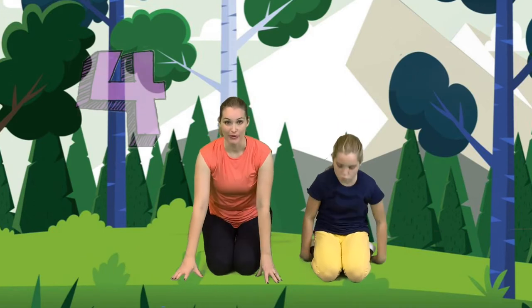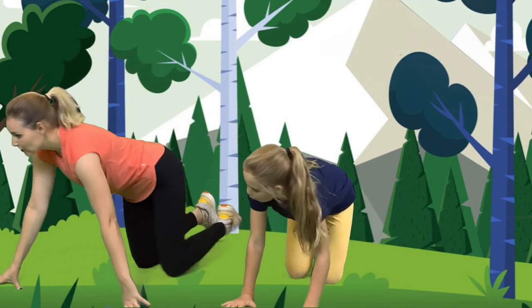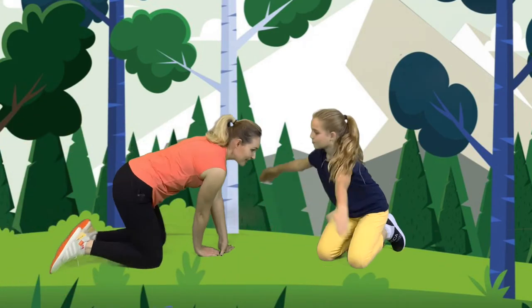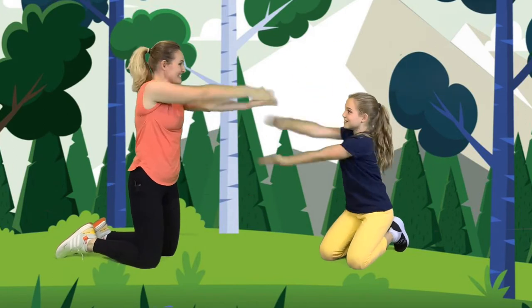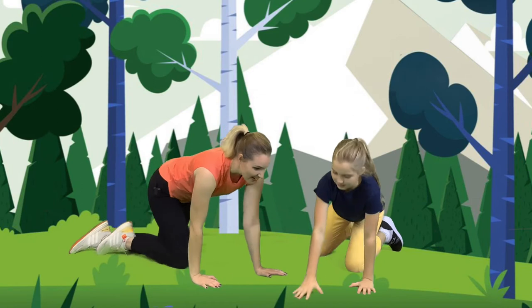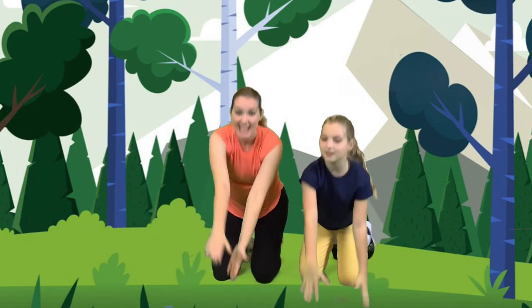The last one we're going to be is a crocodile. So we're going to crawl like a crocodile. Crawl, crawl, crawl, crawl, crawl. And we're going to snap. Snap like a crocodile. So crawl, crawl, crawl, crawl, and snap. Very good.